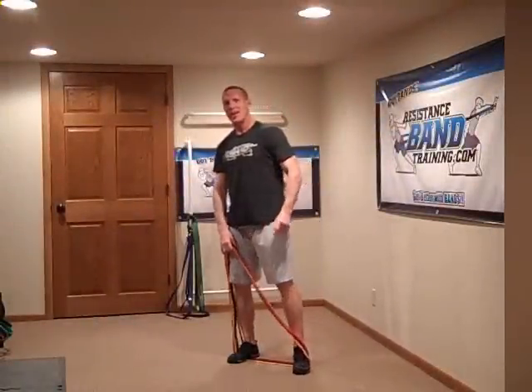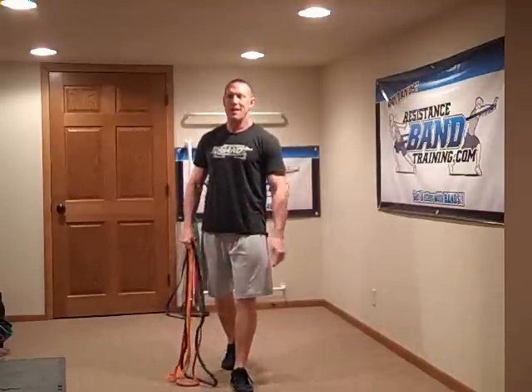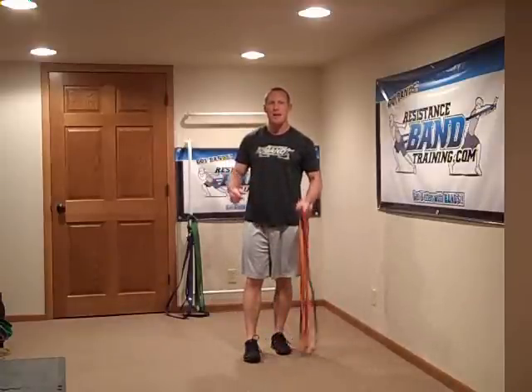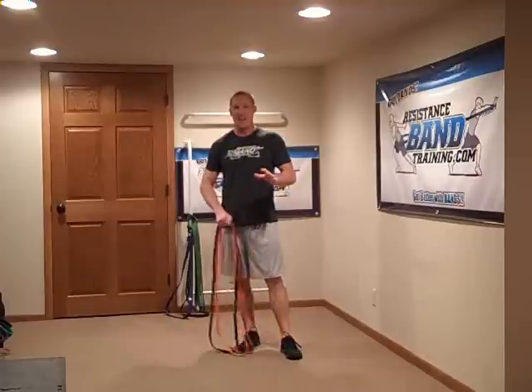Hey guys, I've got a way for you to crank up your intensity like you'll never believe you can with bands. How y'all doing today? Dave Schmitz, resistancebandtraining.com, coming to you today with a helpful training tip that I think is going to get after your workouts like no other — drop sets. Yeah, we've talked about drop sets before. We did all kinds of drop sets with dumbbells and barbells — you'd strip the weight off the barbell, drop the dumbbell, go to the next size, right down the rack. Those were phenomenal workouts. Well, guess what? You can do that with bands too.